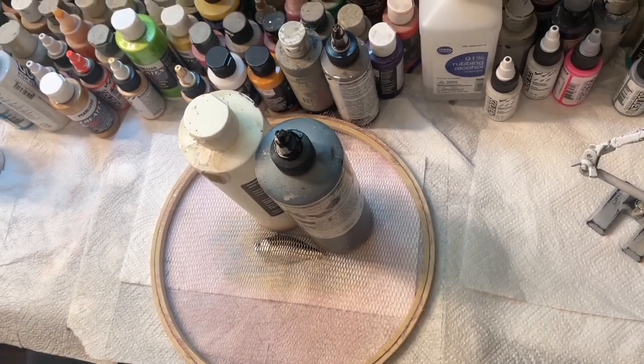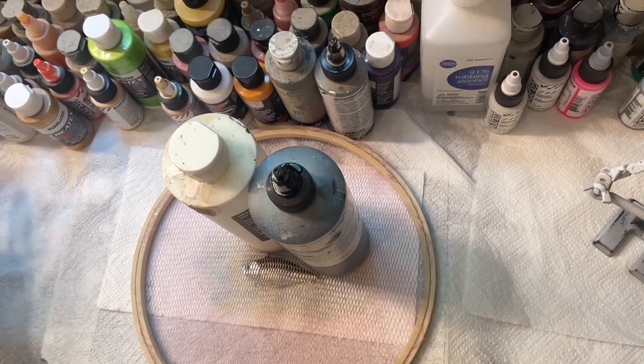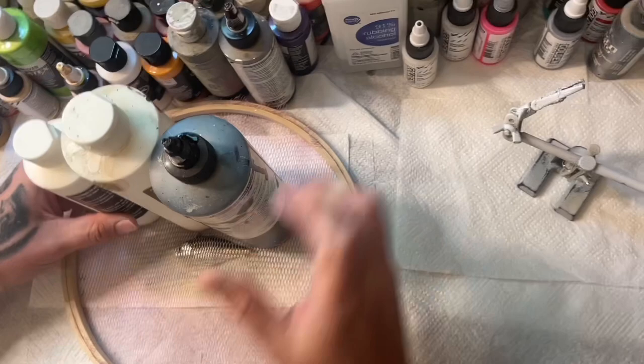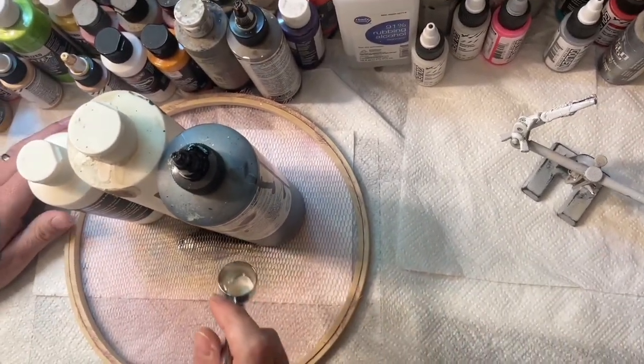Cover pressure down. Let's go to the scales real quick.